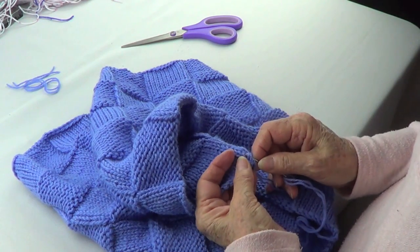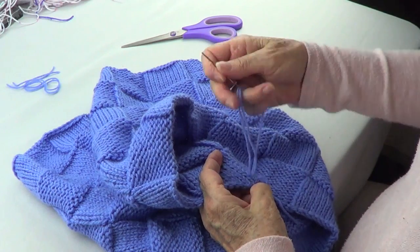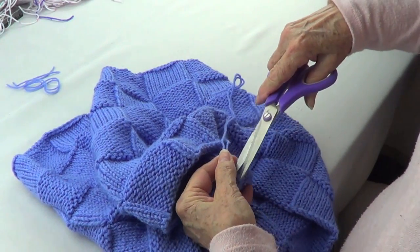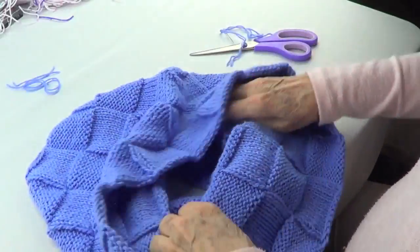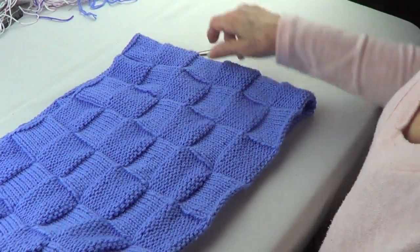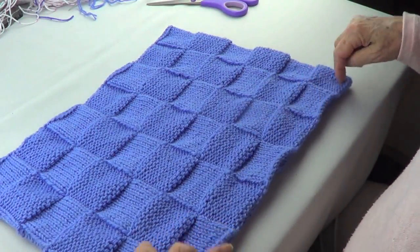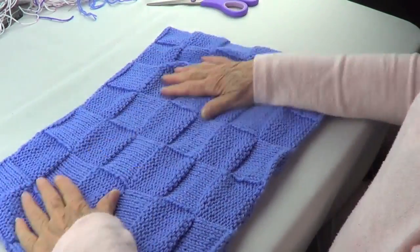So now I'm going to weave this in, and we cut that strand there. And there we have it — a very nice cowl, or shawl. It goes around and it looks nice and wavy at the beginning and nice and wavy at the end. And that's what it is.